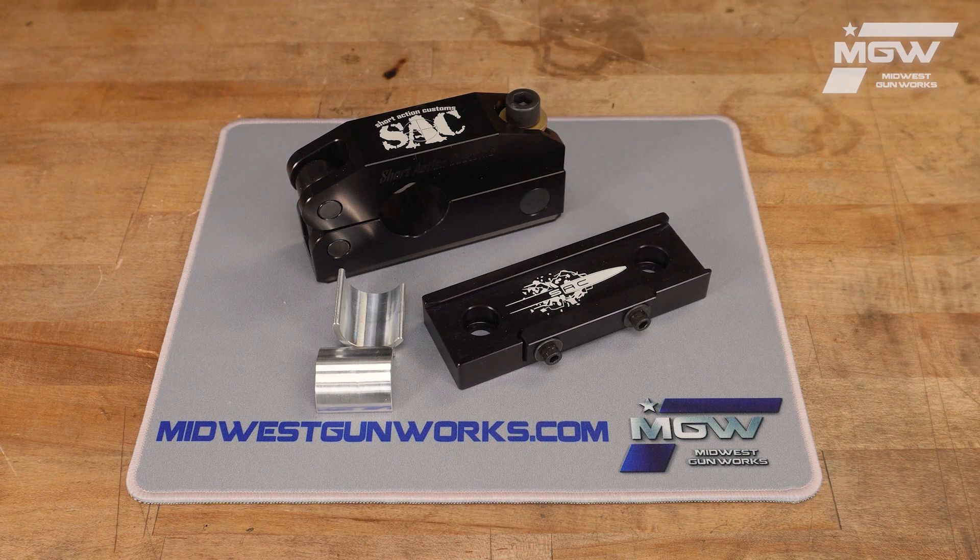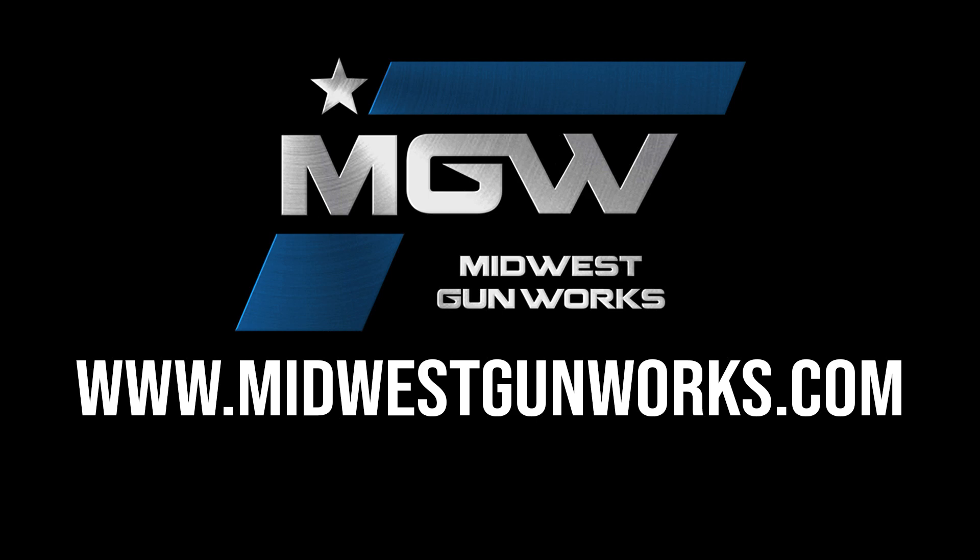You can find this modular barrel vise system and other quality Short Action Customs parts by visiting our website at midwestgunworks.com.